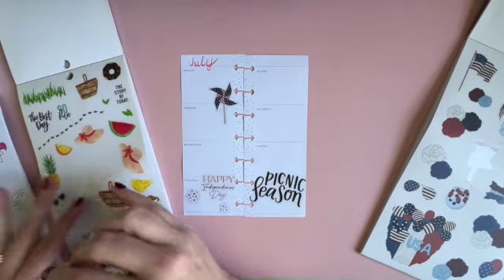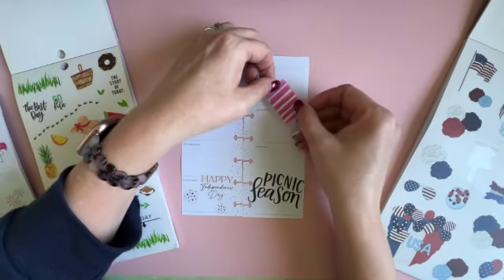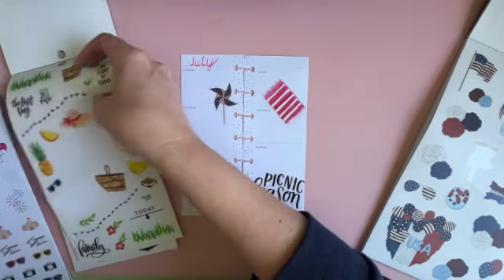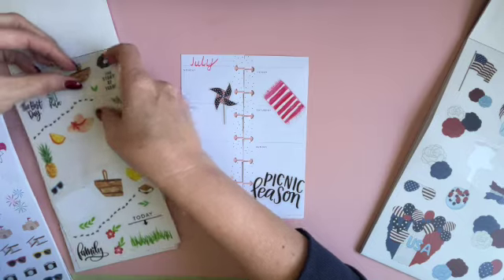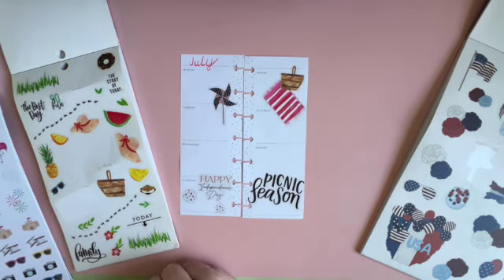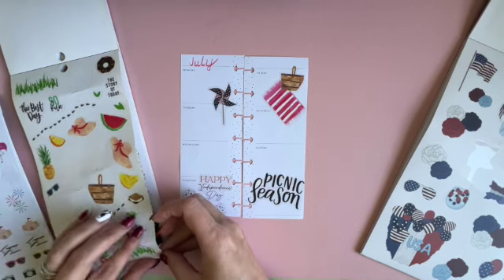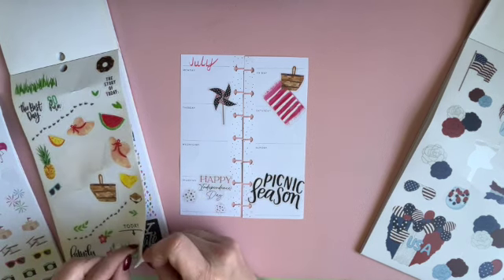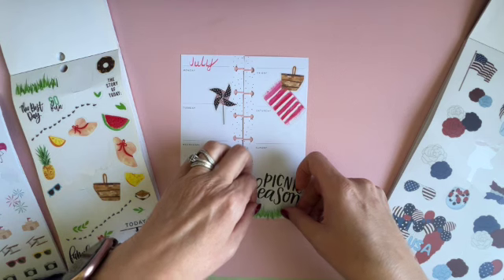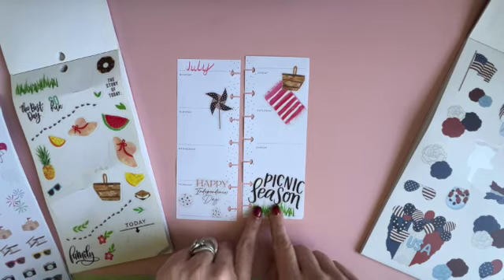Let's just go ahead and fill it up. Let's put our picnic basket and picnic blanket there with a small picnic basket. We could put some grass down here kind of near the bottom — oh, I kind of like it down here, going over the 'picnic season' sticker. It fills in that little hole down there.